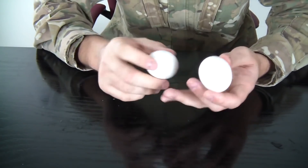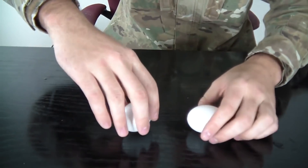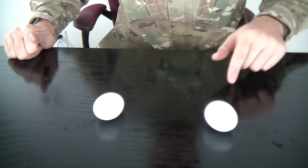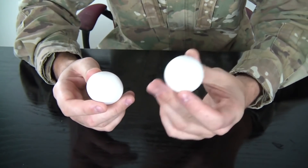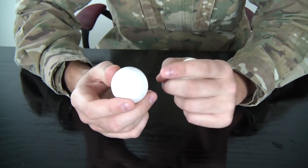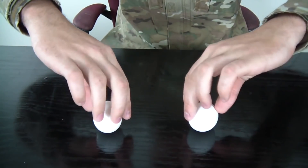Here's how to tell if an egg is boiled or not: spin them. You see this one doesn't spin very fast. Now spin the boiled one — it spins a lot faster. Scientifically, if it's solid the mass is all together and it spins faster, but the raw egg has liquid inside that sloshes around each turn and slows it down.